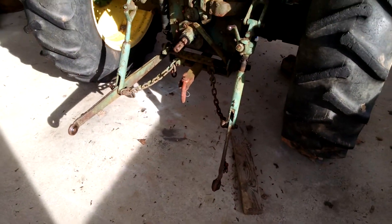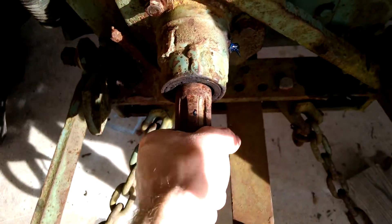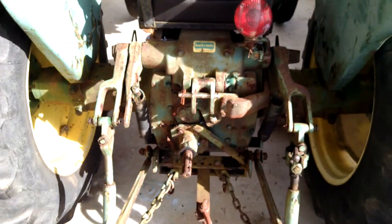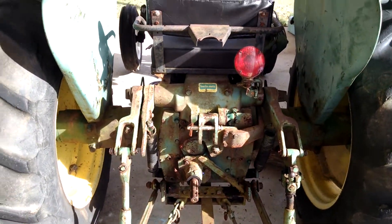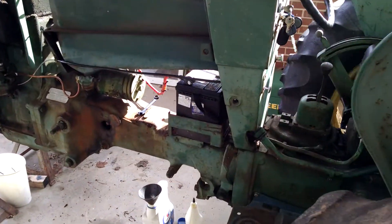The PTO does not work. The driven gear has been busted in half — it's locked up. And the drive gear is on my workbench, which is missing two teeth. So it is a work in progress to get that changed out.